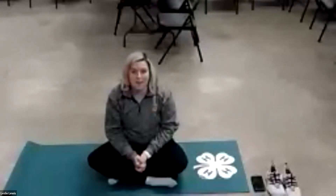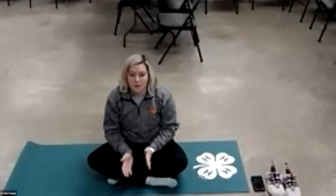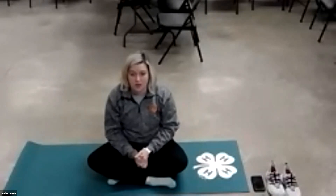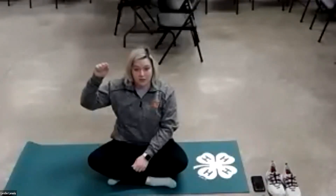Good afternoon, I'm Leslie Lewis and I'm here to do another session of yoga with you. If you remember from our last session, we start with a breathing exercise every time we meet. Today we're going to do countdown to calm — we're going to hold up our hand and count to five as we breathe in, then count back down to zero as we breathe out. Here we go.